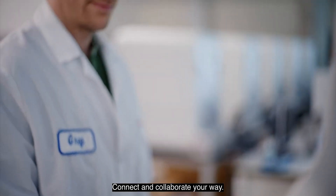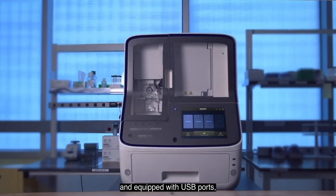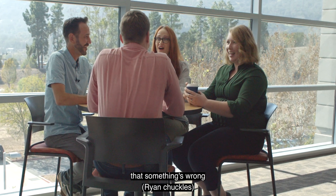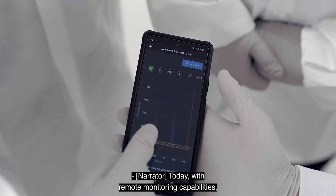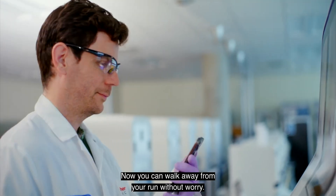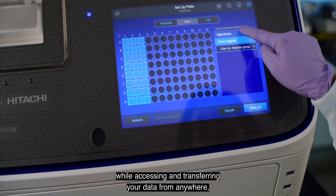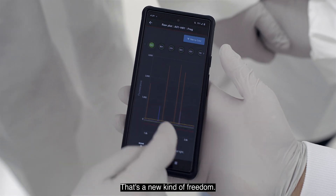Connect and collaborate your way. Wi-Fi capable, LIMS compatible, and equipped with USB ports, the SeekStudioFlex system can connect to your local area network. Can this instrument tell us at our desk that something's wrong so we can pop in there and fix it? Today, with remote monitoring capabilities, what was once impossible is now a reality. Now you can walk away from your run without worry — remotely monitor your run securely while accessing and transferring your data from anywhere: your instrument, your desktop, your laptop, or your mobile device. That's a new kind of freedom.